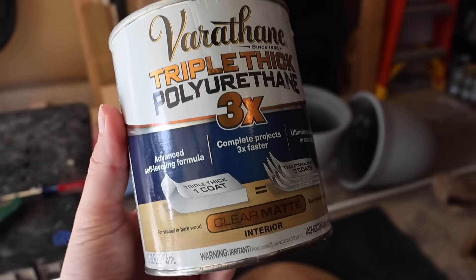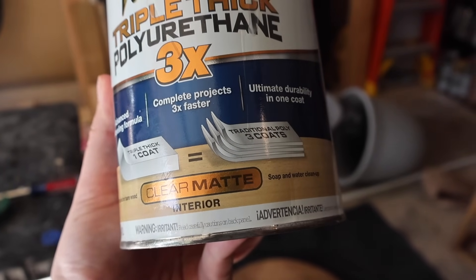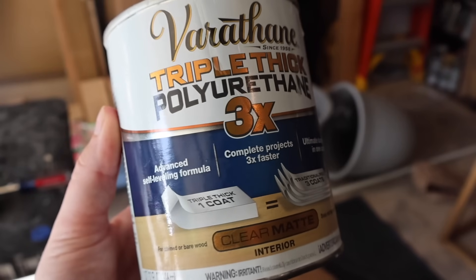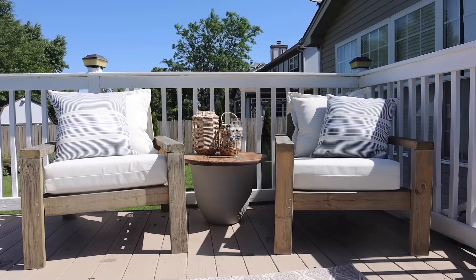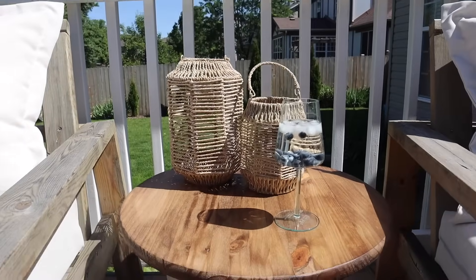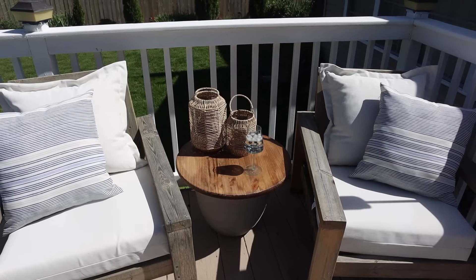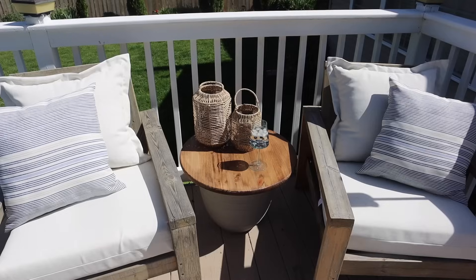I also highly recommend that you seal the wood, especially if it's going to get rained on or you're going to be putting drinks on there. Now I know that the Varathane Triple Thick says interior, but I promise you I've used it outside and it does not yellow. I just make sure to do three coats and it will be protected. If you want to use an exterior product, that's fine too.